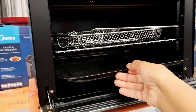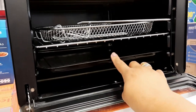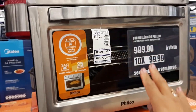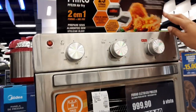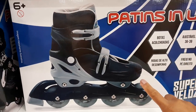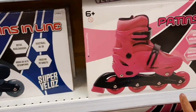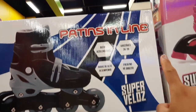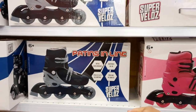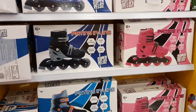Ainda tem essa parte de baixo aqui de puxar. Coisa que o meu não tem - só que eu peguei essa parte do meu outro que eu tinha e vou usar no novo. Olha R$999,00. Olha o que eu encontrei aqui também, que é o Patiz! Eu tô doida pra comprar um Patiz novamente pra mim porque eu amo - eu sempre tive quando eu era mais nova e eu andava muito, todo final de semana. Aqui tem os modelinhos, só que tá R$179,99. Tá um pouco puxado, vou olhar na OLX pra ver se eu consigo encontrar mais em conta, mesmo que seja usado.